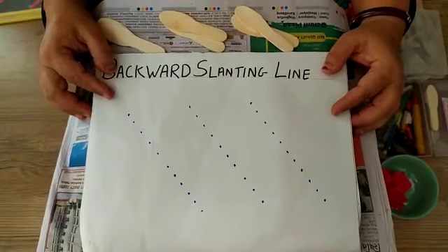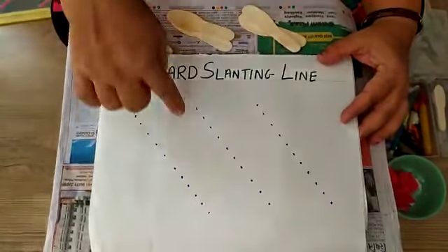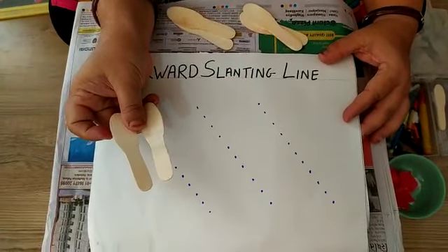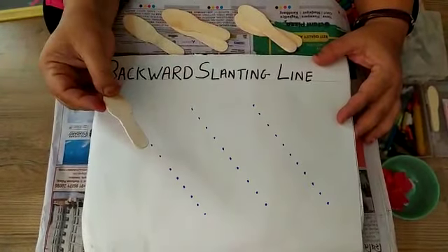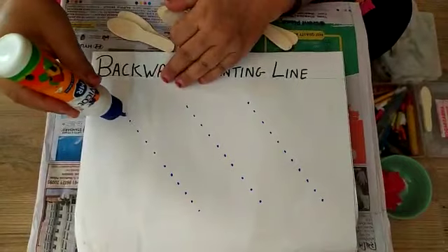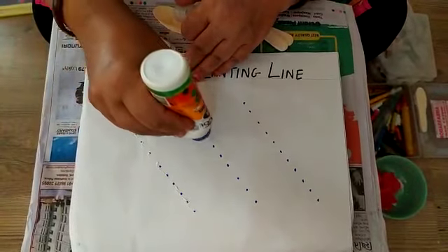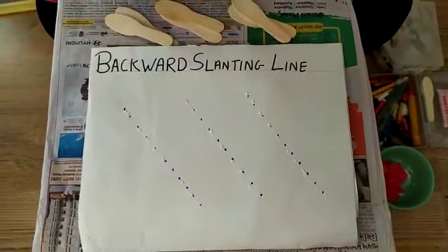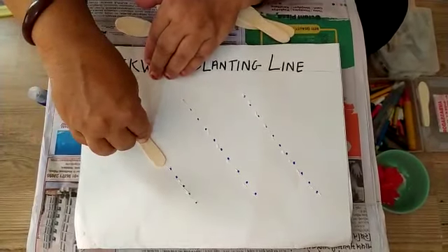Come on! Here I have a piece of paper with some backward slanting lines drawn on it. Here I have some ice cream sticks. These are materials readily available at our homes. You can use anything readily available at your place. Now I will put some glue on these lines. I have applied some glue on all these lines.